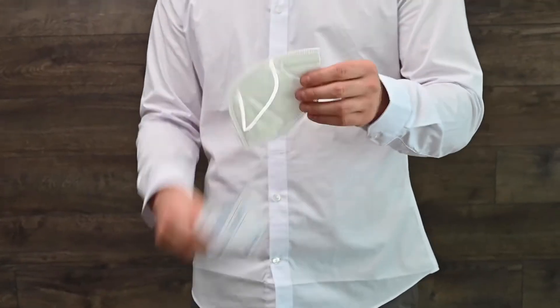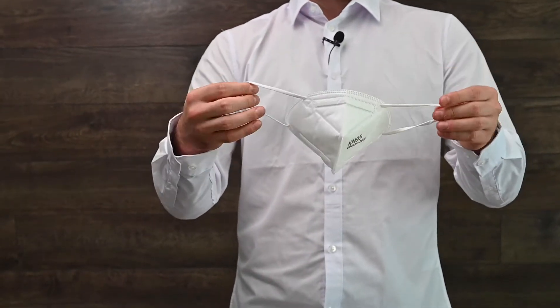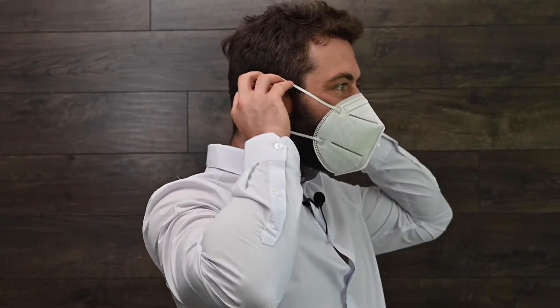Okay, so this is what you got. You see two loops here for each ear — very easy to put on. Just like that, over one ear, over the other. That's the KN95 mask.